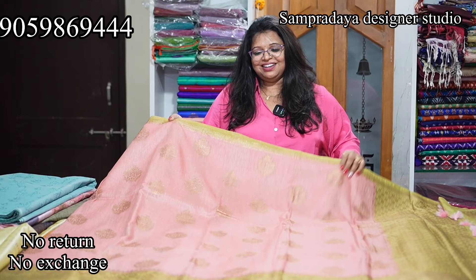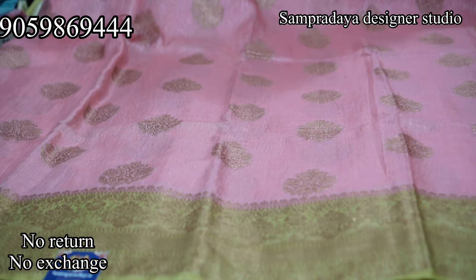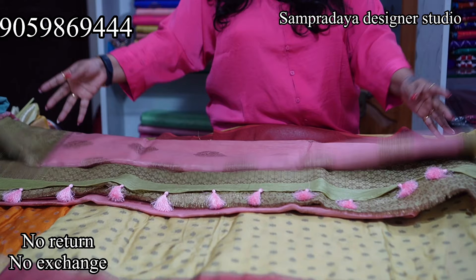Next is an onion pink and olive green combination — semi jute, actually pure jute, handloom. This is how the pallu looks. It comes with a munchy brocade blouse in olive green. Baby pink and olive green combination. Take a screenshot and send it to us on Sampradaya Designer Studio. The price is Rs.4,050 with 50% off.